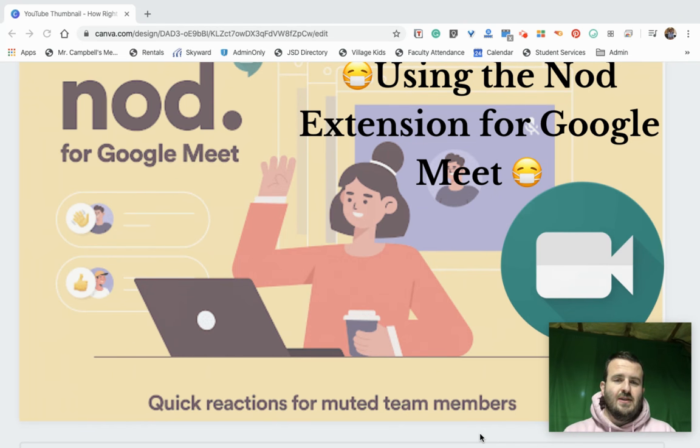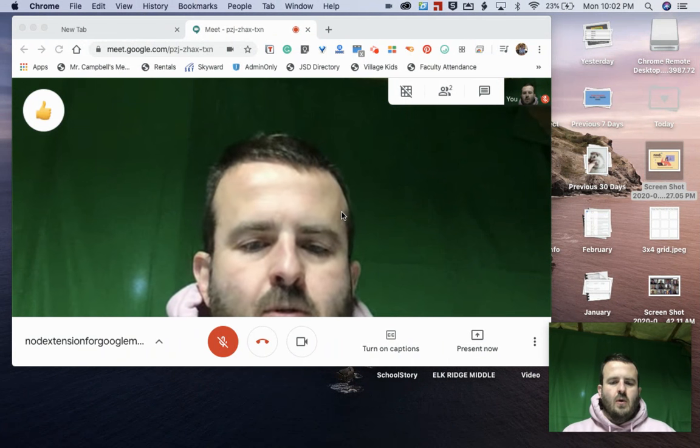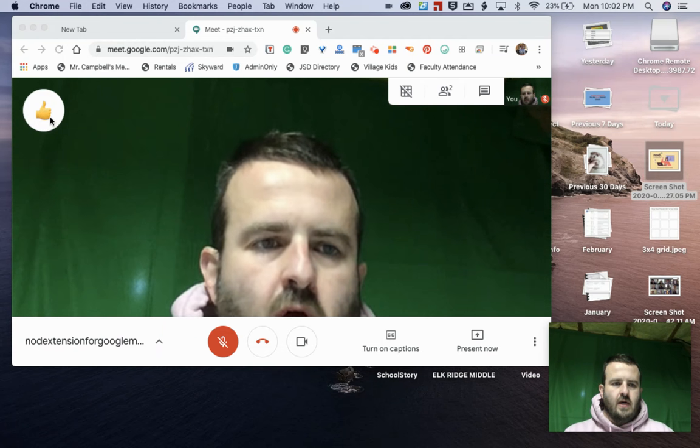Let's get straight to it and look — kind of experience what it looks like. It's actually really fun to see where Google Meet has gone in just two weeks. So here is a Google Meet window that I'm in, and you can see I actually have the extension already turned on right here.